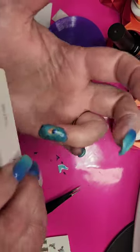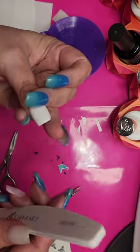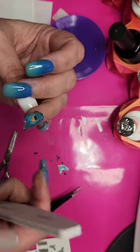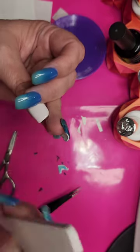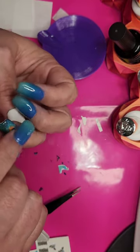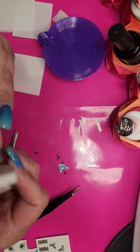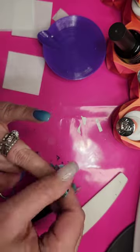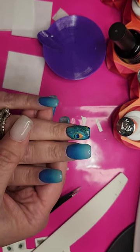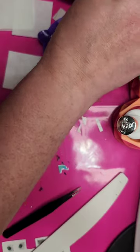Take your file and just file off the edge to clean it up. Some people will use a brush with some acetone to clean up the edges; I prefer to just file. And there it is — applied onto my nail, very pretty. You can see the colors really pop with that white underneath. I'm going to go ahead and apply gel base and gel top coat and show you the finished product.